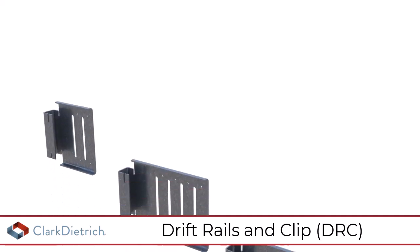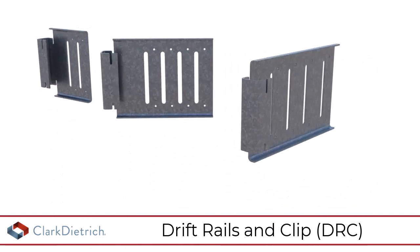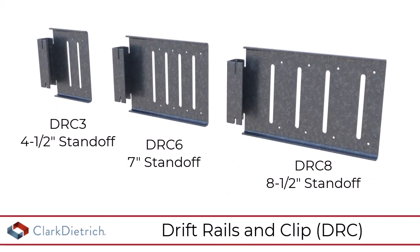The clips are designed to move laterally along the drift rail and are pre-punched for deflection or rigid installation. They are available in multiple sizes to accommodate various stud widths and standoff conditions.